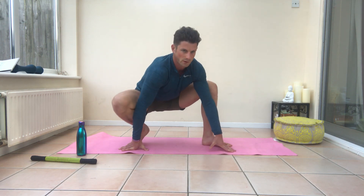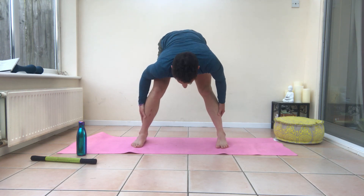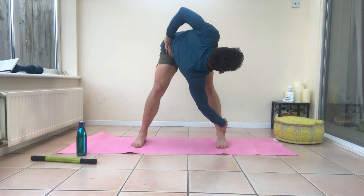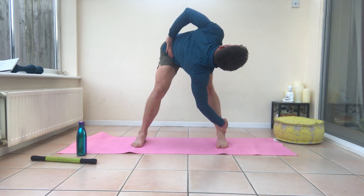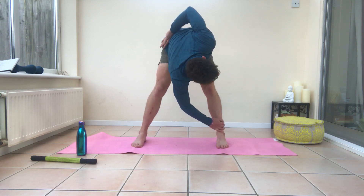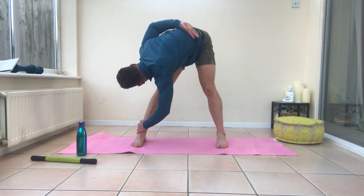Stand up tall, just fold forward, hands at the back of the calf, and then just inch your knee forward and back. Your chin is in towards your chest. Then take your right hand to your left ankle, your left hand to your right hip, and just add a little twist there. Look up towards the sky. Hang out here for a few seconds. Then slowly repeat that on the other side.